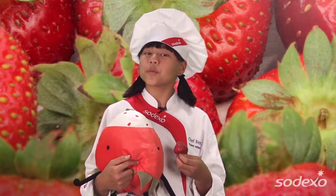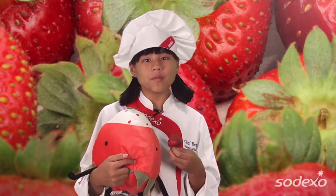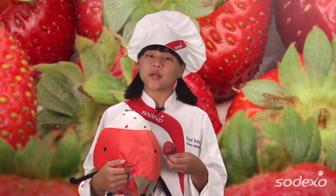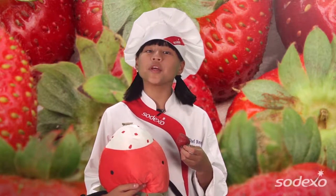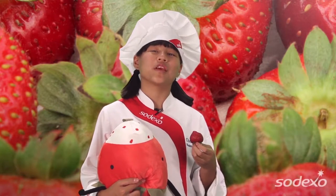Did you know over 80% of the strawberries distributed throughout the United States are grown in California? They produce over a billion pounds a year. Also, strawberries have to be hand-picked because they're very fragile. So, with about a billion pounds produced, that's a lot of picking. And did you know, strawberries are my favorite fruit. Yum.